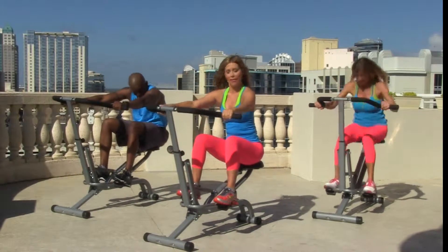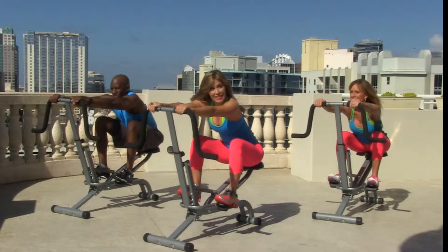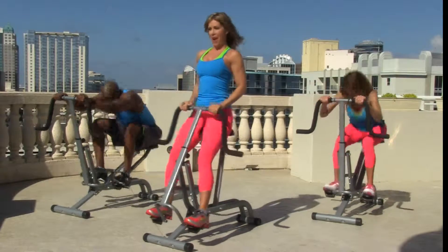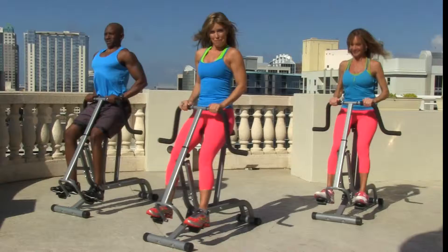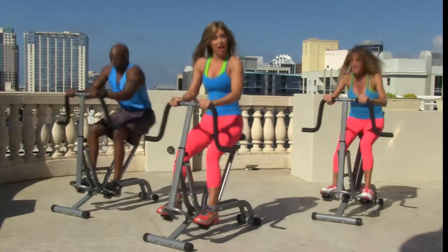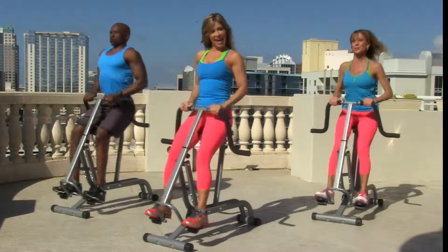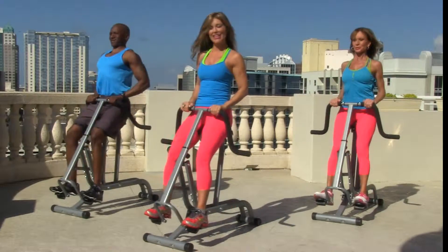Now stop right there. Let your handles come down and reach to the top. Are you ready? Now we're going to pull it up even deeper and do a deeper set up. Let's go. Up, down, and up, down, up — good job! Pull it all the way up. Exhale every time you come up — exhale, inhale, exhale, inhale, exhale. Good job.